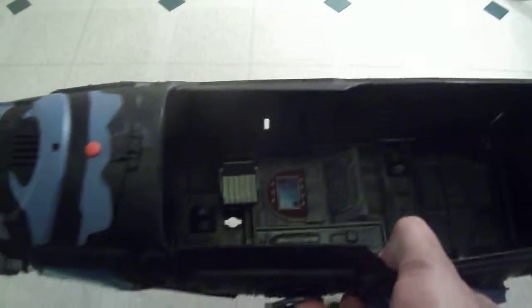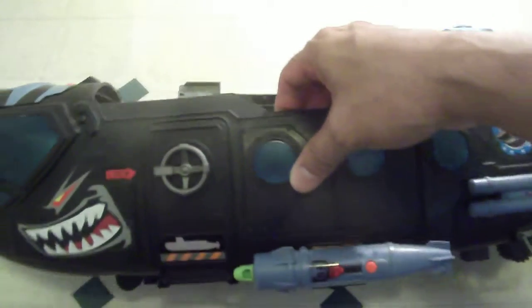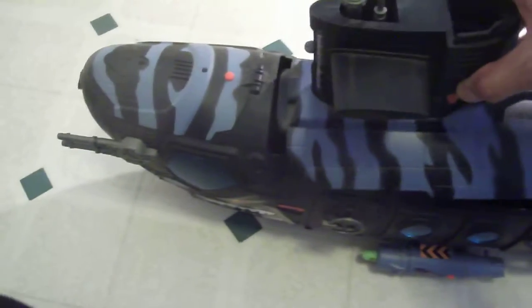This comes apart and you can actually stow a lot of figures in here. I'm probably going to put some Cobra eels in here when I get a chance. I'll take off this decal, add some Cobra stickers, and make it a Cobra sub. This was a really awesome vehicle.